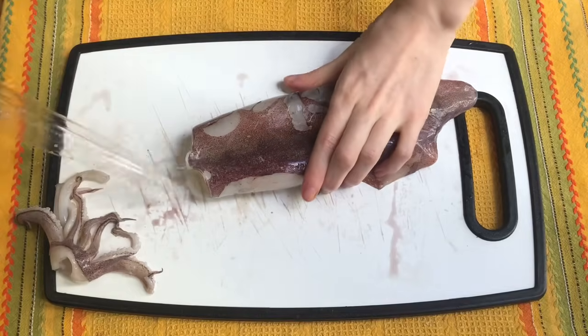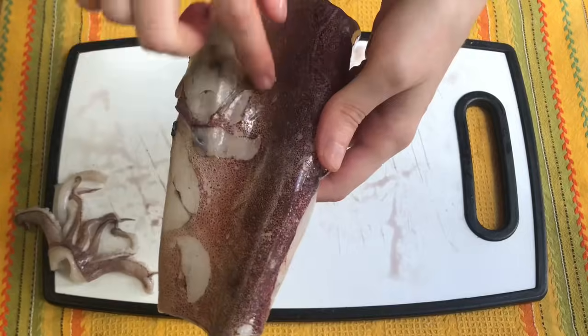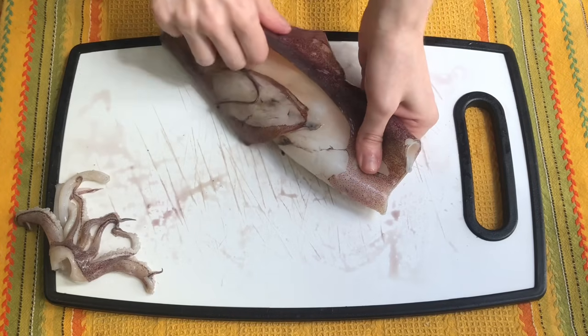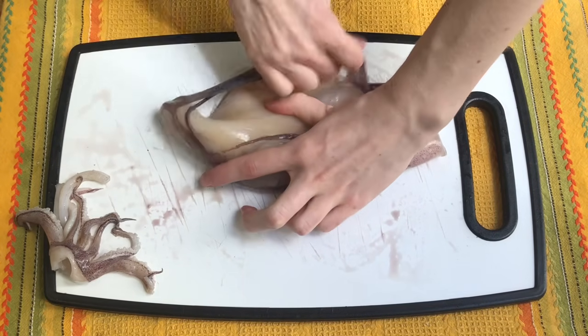Then we also gently pull out the bone from the main body of the calamari. Lastly, we just need to get the external membrane off and it should come out quite easily — you just pull it and take it off. I'm going to show this step here so it's easier to see, but it's best done under running water.